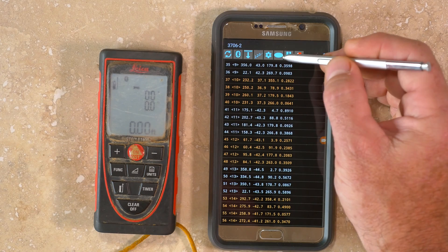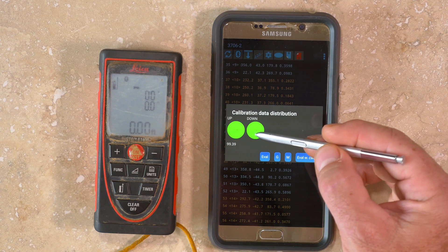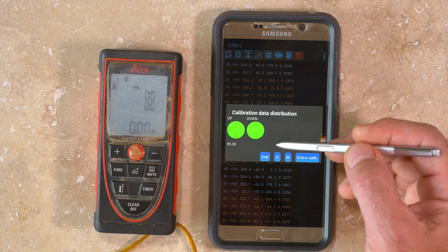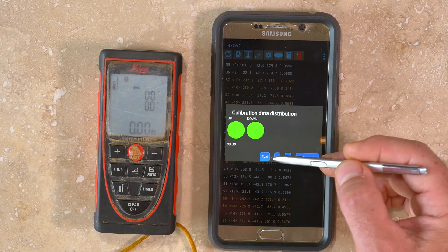TopoDroid also has a button with an ellipse that shows two spheres, which are representations of the quality of the distribution of the 56 calibration measurements. The numeric values should be close to 100 and the spheres should be mostly green. If there are red areas, this indicates a gap in the distribution of measurements.